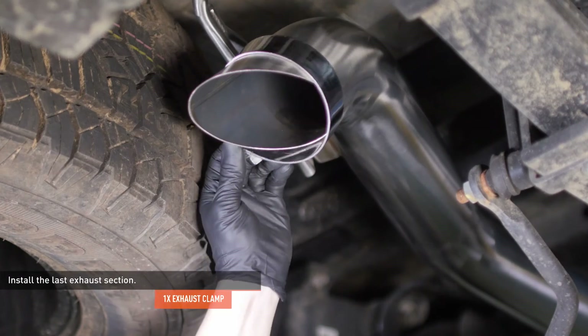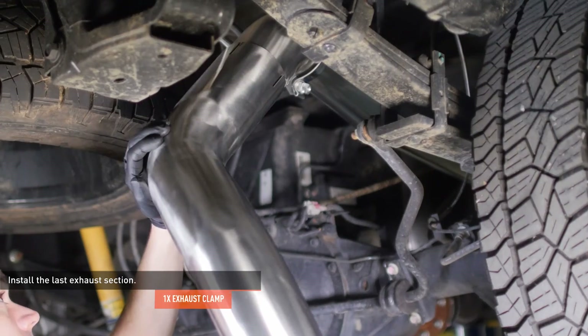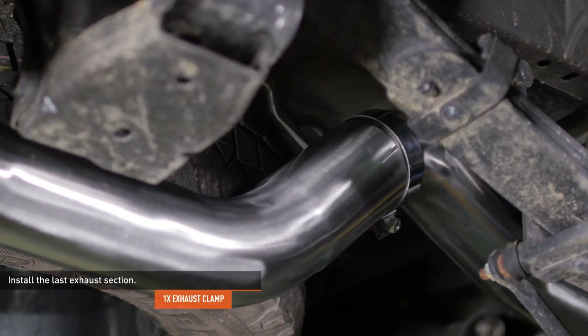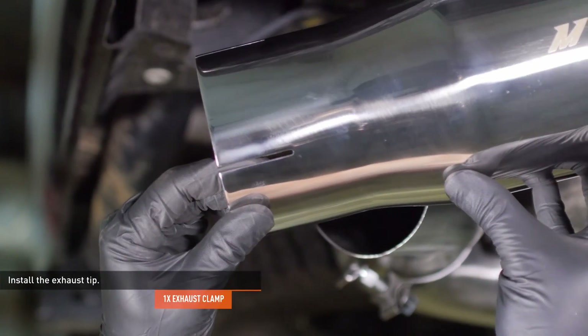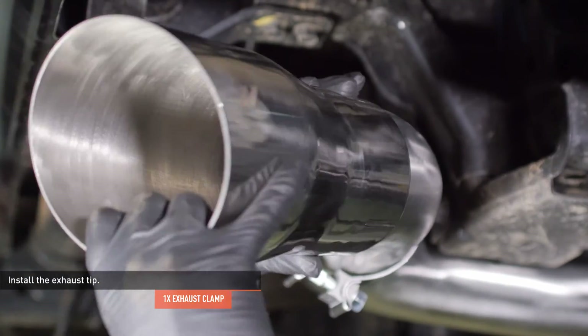Slip an exhaust clamp over the long section. Locate the last exhaust pipe in your kit and install it to the long section — slide the pipe on until it's fully seated, but leave the clamp loose for now. Slip the last exhaust clamp over the tail end of the exhaust, install the exhaust tip, and leave that clamp loose for now as well.